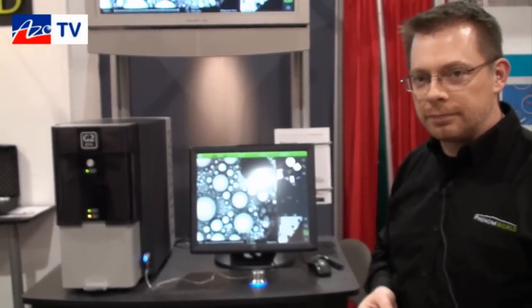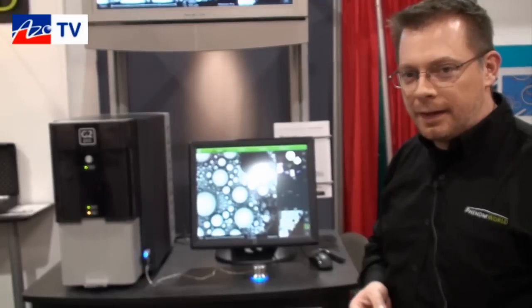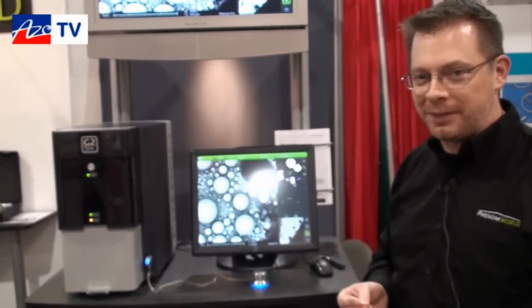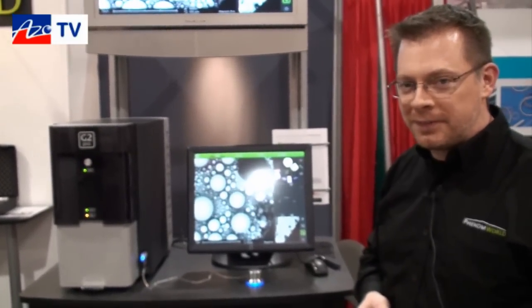If anybody wants more information on the G2 Pro or the G2 Pure, you can find it at phenom-world.com. Thanks very much, Mike, for showing us your new G2 Pro system. No problem, thanks for your time.